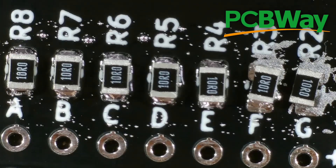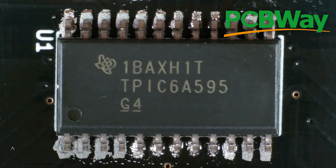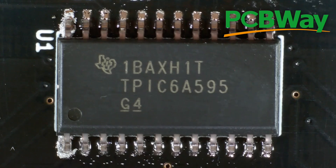While we're on the subject of PCBs I should probably tell you about PCBWay who are sponsoring this video. Why not have a go at designing your own PCB and send it off to them for manufacture - they'll even do SMD assembly for you.